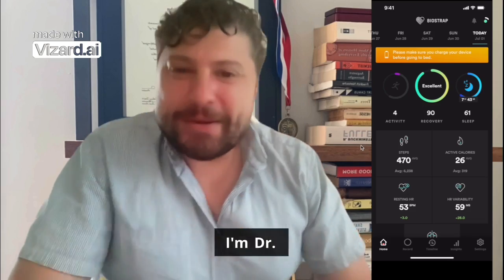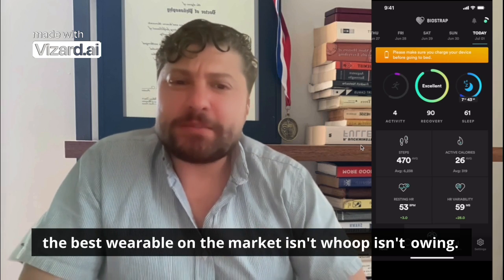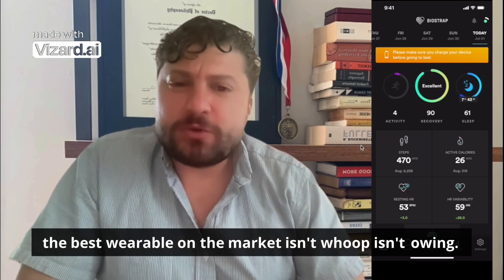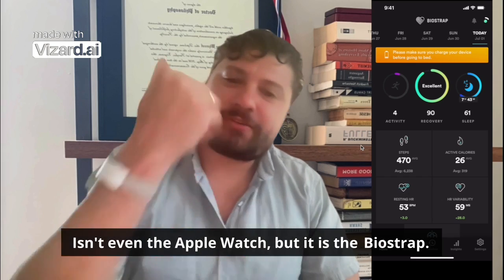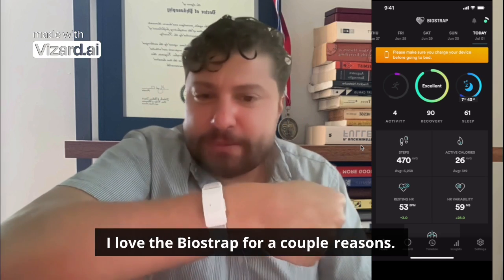Hi everybody, I'm Dr. Dan Gartenberg, sleep scientist, and I am convinced that the best wearable on the market isn't Whoop, isn't Oura Ring, isn't even the Apple Watch — but it is the BioStrap. I love the BioStrap for a couple of reasons.